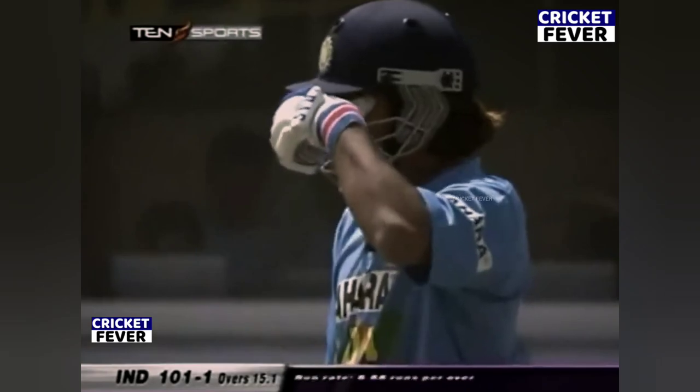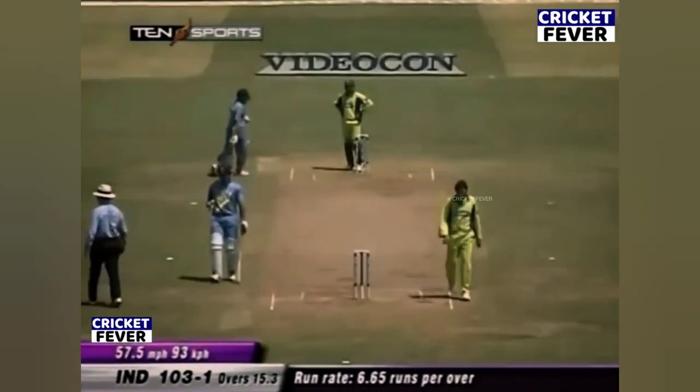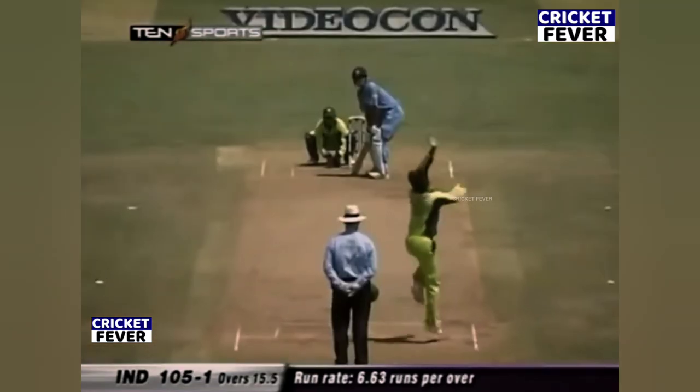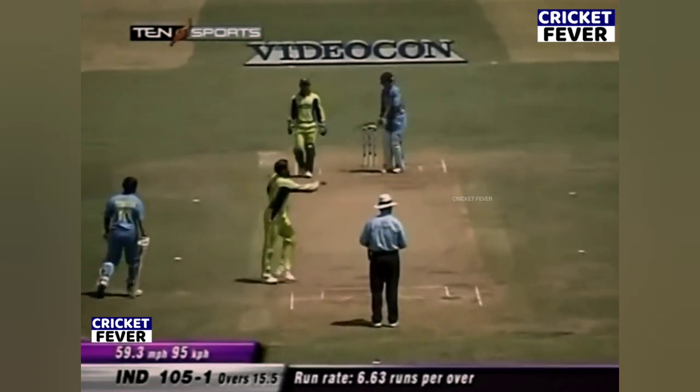It's not often that you see the wicket that's fallen — it was Sehwag — and the momentum remains the same. But really, the test is now when the ball gets old. It's good running. I think what's important is sensible cricket now; it's not going to be easy to play the big shots. End of the over, it's 105 for one.